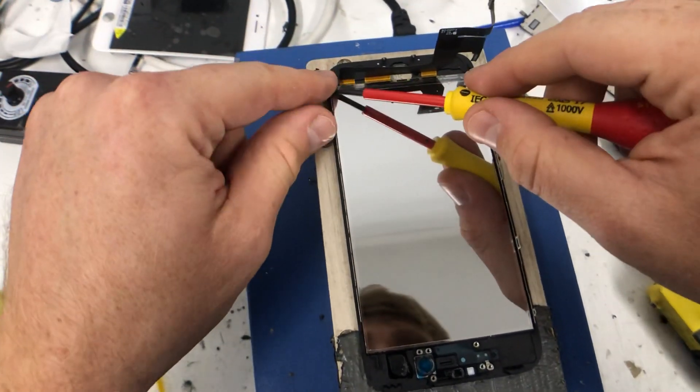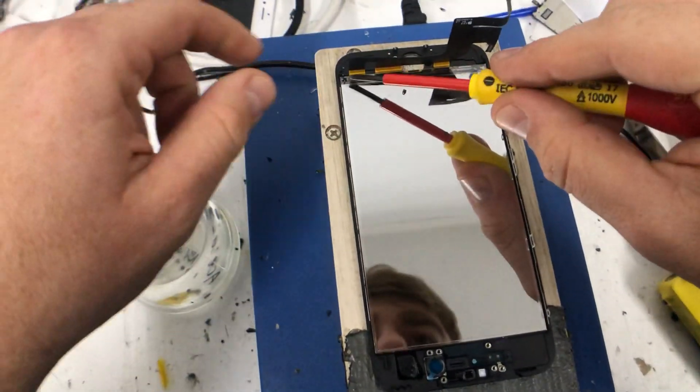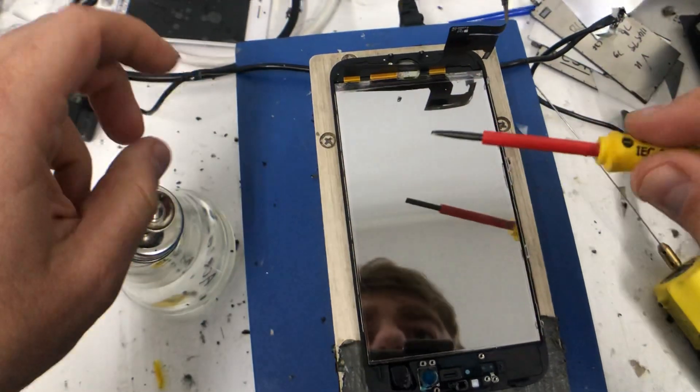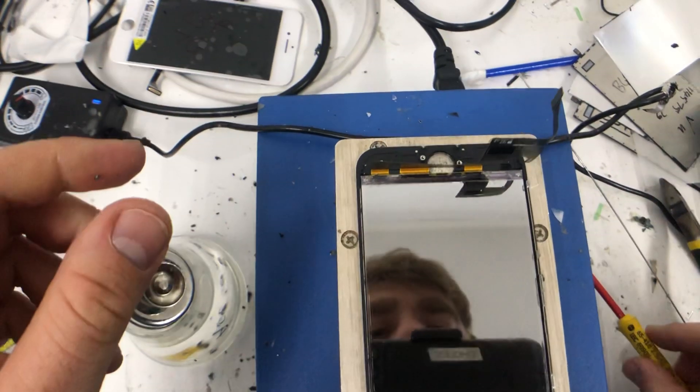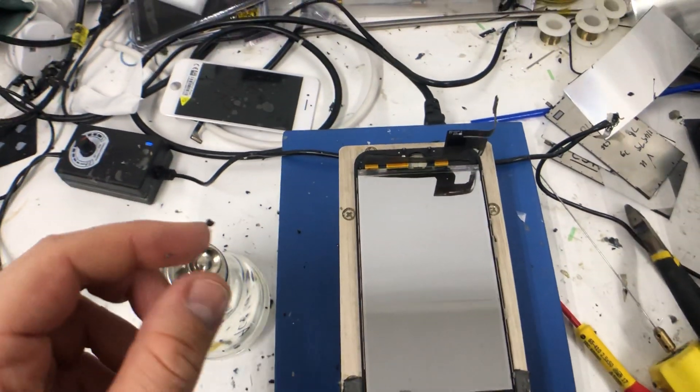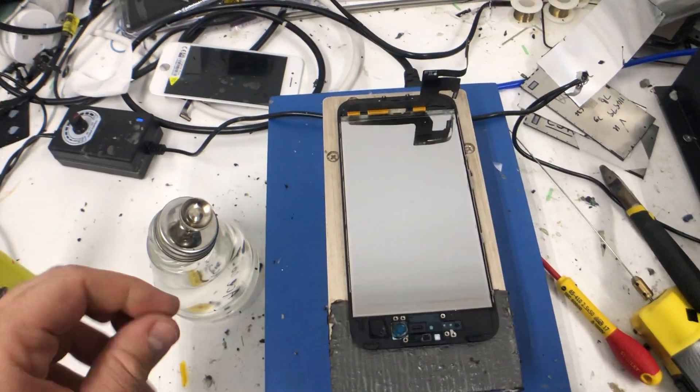Just rub this last little bit off — be careful of the flex, don't put too much pressure on it. There you go. Just a little bit in there, but you can see the flex is all good. They're ready for new backlights now.